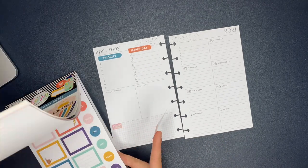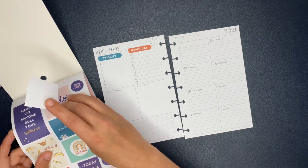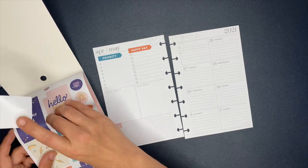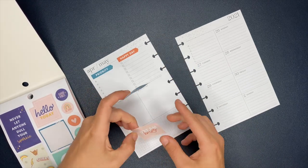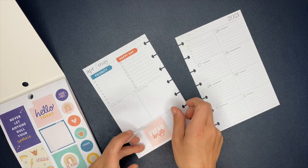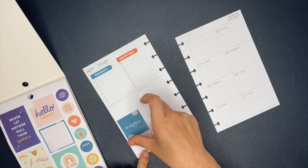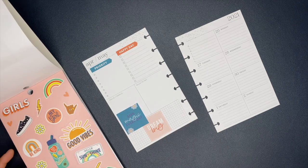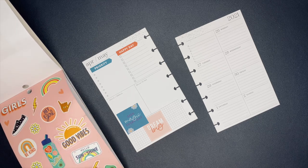On the left there, where that blue sticker says 'priority,' that is where I will list out my videos for the week — what video is going to be posted on what day. The section on the left page on the right under the orange box that says 'happy day' is just a to-do list, which I ended up putting what photos I needed to take so I could have a running list and check those off.